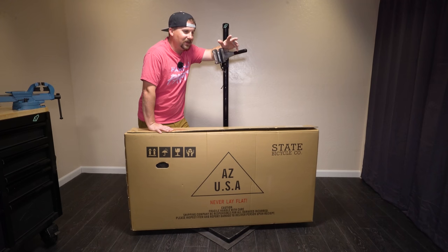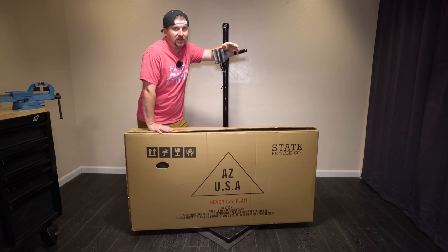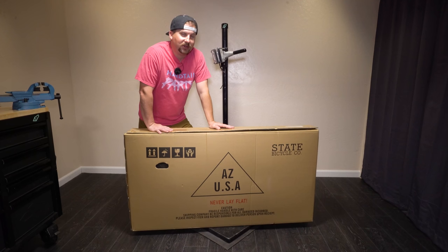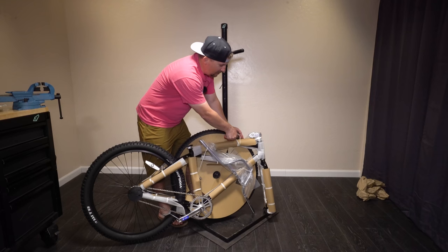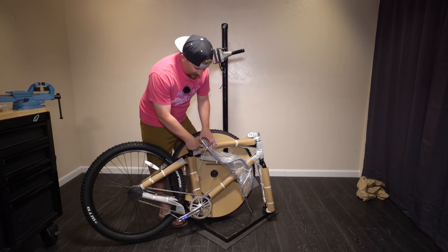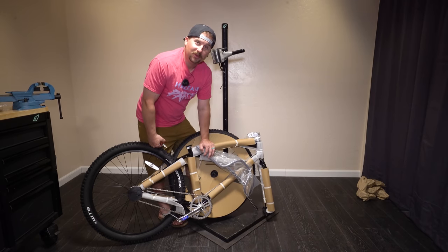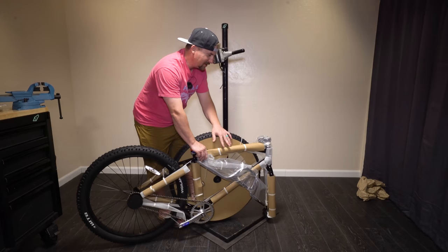My State Clunker is here and I can't wait to build it up and get it ready for our challenge with all the other clunker riders out there. In case you didn't see the announcement of our State Clunker challenge, a whole bunch of us are buying the exact same bike — a $399 clunker — and we're going to ride a trail on it with the exact same bike and see how much fun we can have. When I told State about my idea, they were totally on board and couldn't wait to see what we do. I'm super thankful to them for sponsoring this project. This is going to be a fun series.